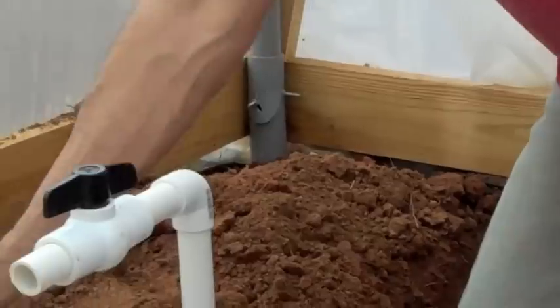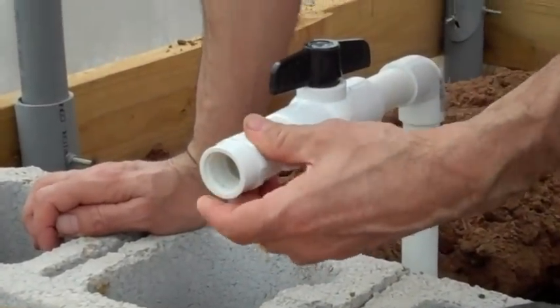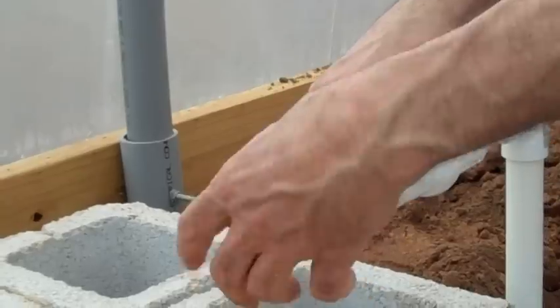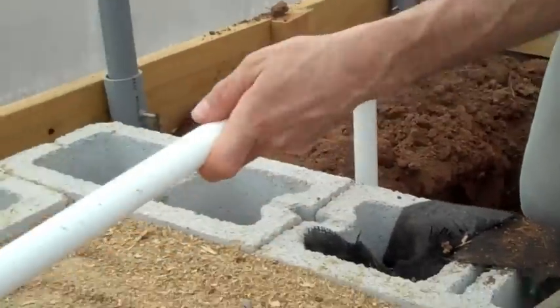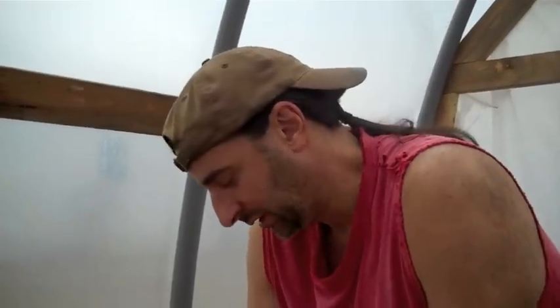I want to be able to remove the water line in case I need to dig up the bed for any reason. So we'll use another adapter with a slip and a threaded end, followed by a threaded male adapter, followed by our water line — which I haven't drilled the holes in yet. I'm waiting for the drill bit. I had to order number 57 drill bits; I can't find them in stores. Got them on Amazon, a 10-pack for $3.